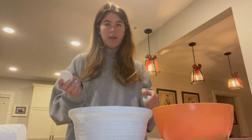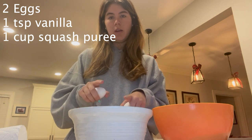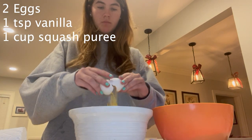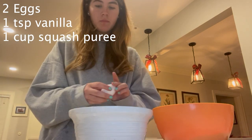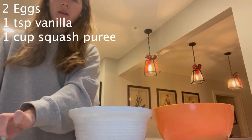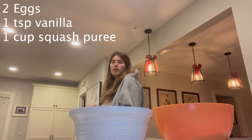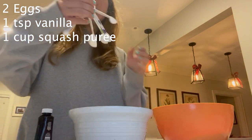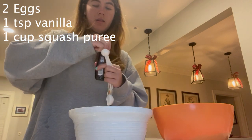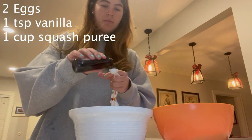Next we want to do our wet ingredients. Start with two eggs and put them in your wet ingredient bowl. Then add one teaspoon of vanilla extract — get your teaspoon, fill it up, and put that in.